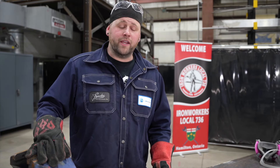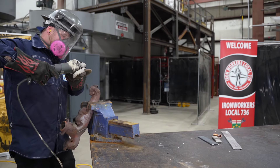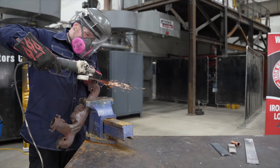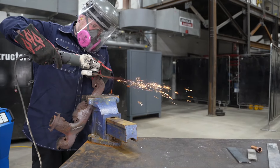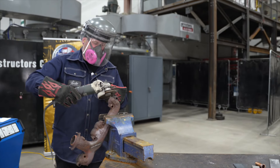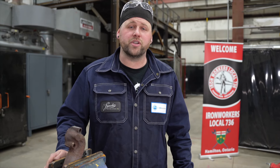Now I'll be grinding this cast manifold. When I ground this cast manifold I noticed a very short spark with a small burst and it was dark orange in color.